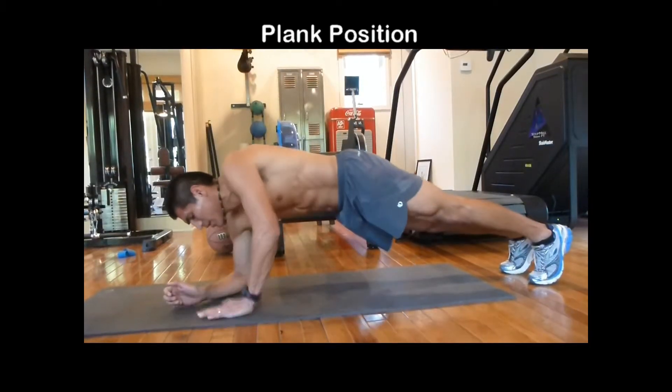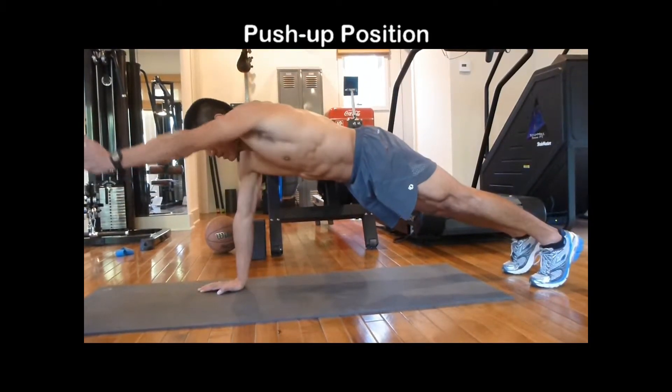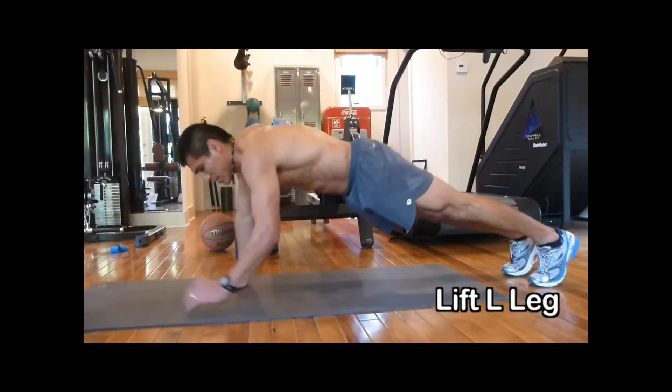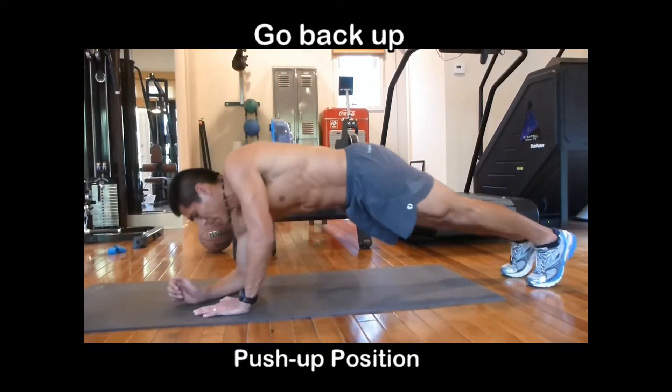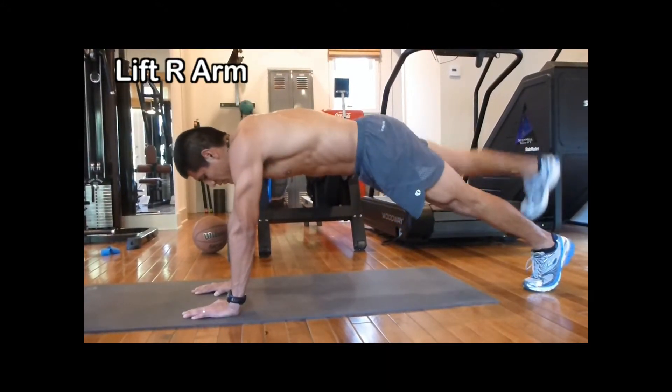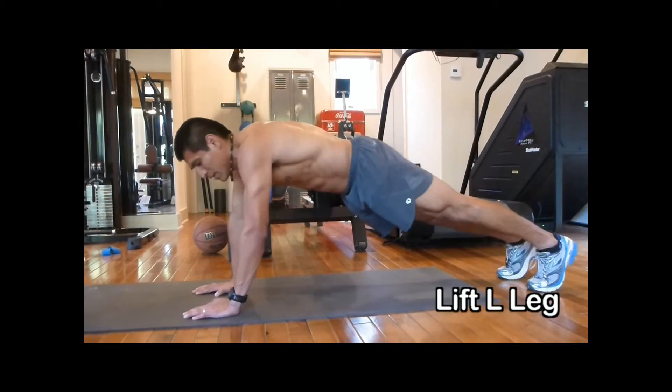Plank, push-up, left, right, right, left, go back down. Left, right, right, left, back down.